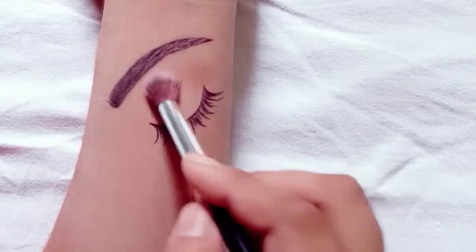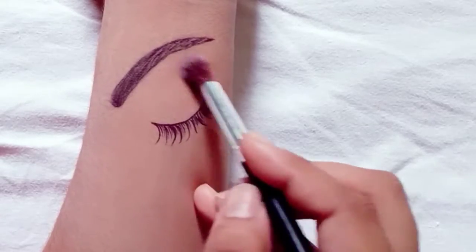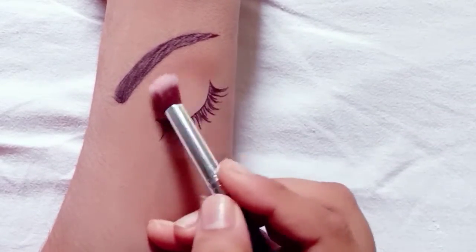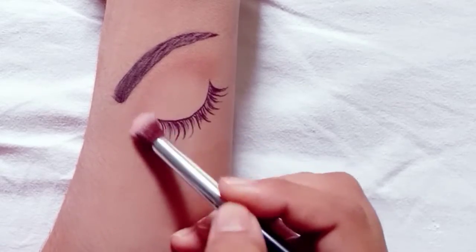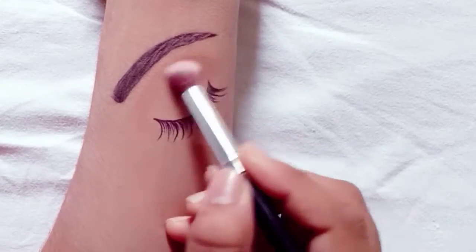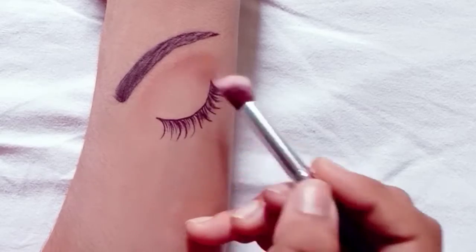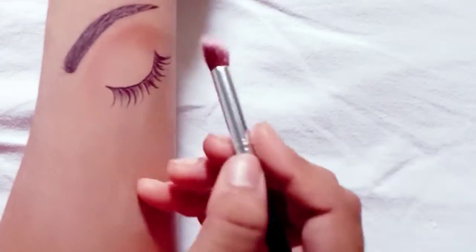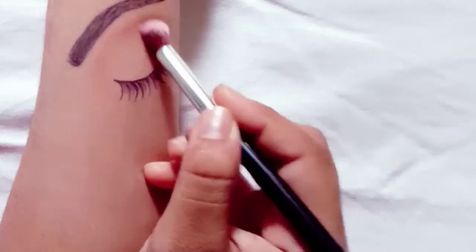First, we will take a light brown color with a fluffy brush and put it in your outer corner with a very light hand. We will put it in your outer corner and also in your crease.